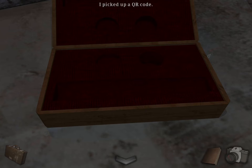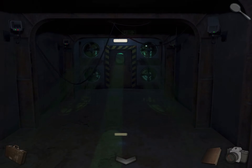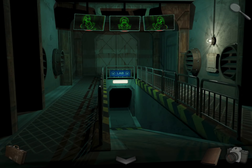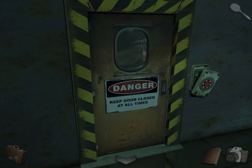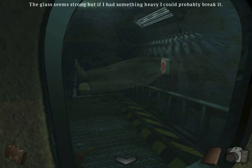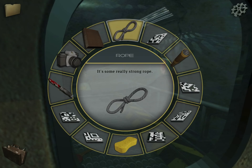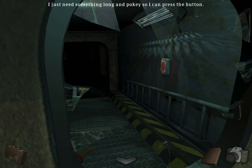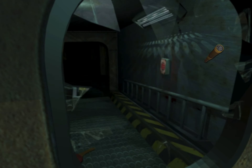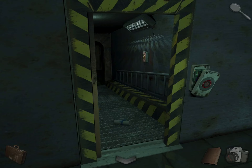Now let's go back, through here again, to the lab, to this door. This is broken. Let's use the telescope. Now we can reach this — sort of. We need something long and pokey, so use the telescope again. Now read the letter.